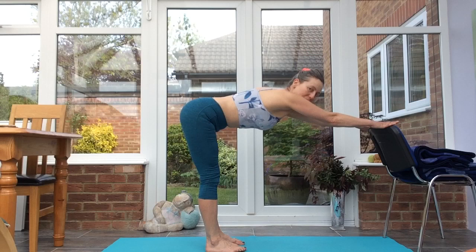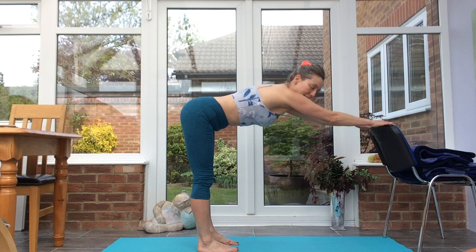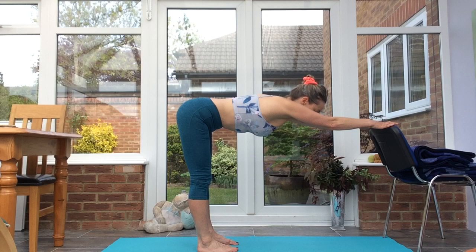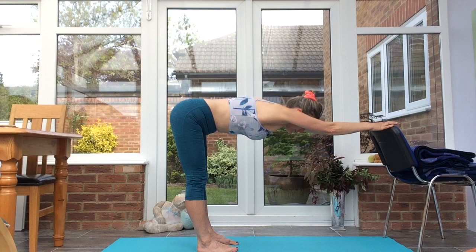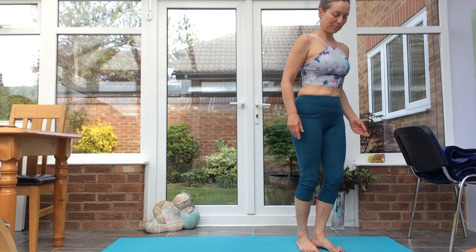Keeping the feet around hips-width apart, bringing the hands onto the chair and walking back until you get a strong L-shape. Hips above feet, spine aligned — the head's neither lifting up nor dropping down, so you get a nice line through the whole spine including the back of the neck. Imagine someone's gently pulling back on your hips, engage the abs so you're not sinking into the shoulders.